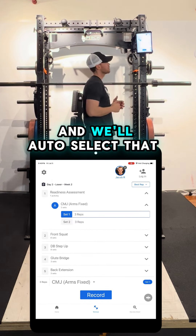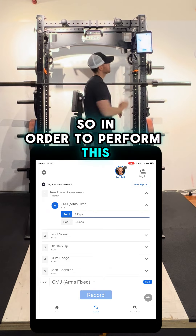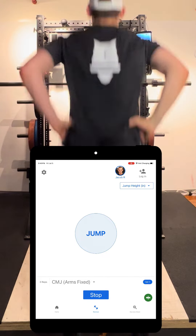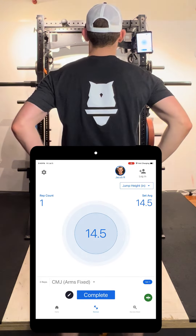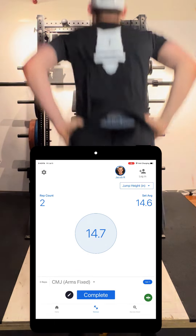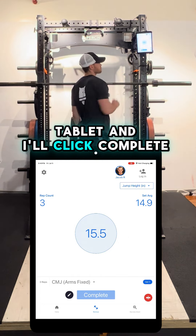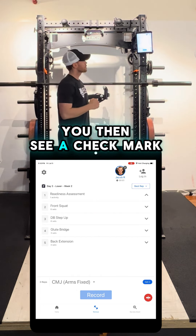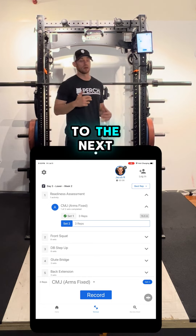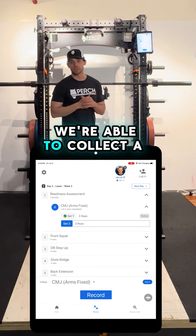I'll pull up my workout and it will auto-select the readiness assessment we pre-programmed to start the workout with. In order to perform this, I'll simply click record and do my jumps. After my jumps, I'll walk up to the tablet and click complete. You'll then see a check mark placed right across that first set, and it will auto-move to the next set or next movement in my workout. Just like that, we're able to collect a quick readiness assessment.